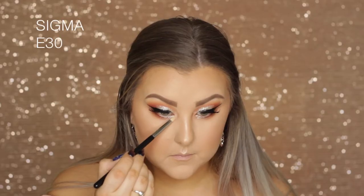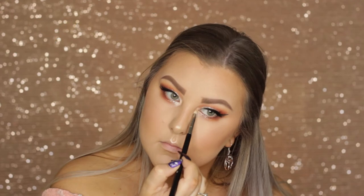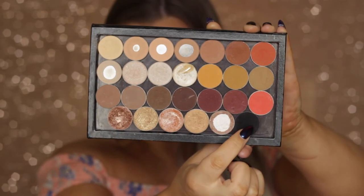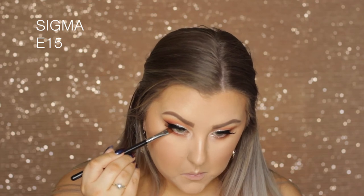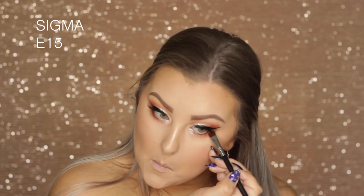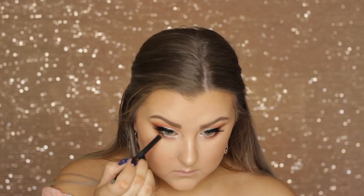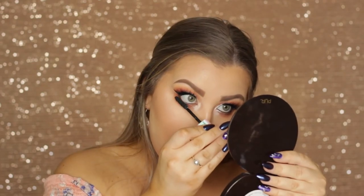Then back in with Shroom, I highlighted the inner corners — though you could use the glitter there if you wanted. Then I went back in with Corrupt on an E15 brush and pressed this into the lower lash line to make it look nice and thick. Then I finished with black eyeliner in the waterline and a coat of bottom lash mascara.